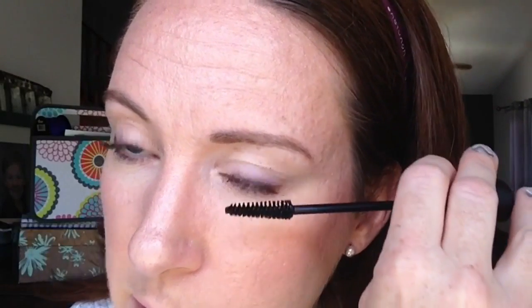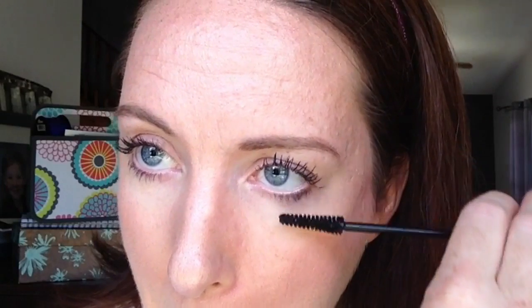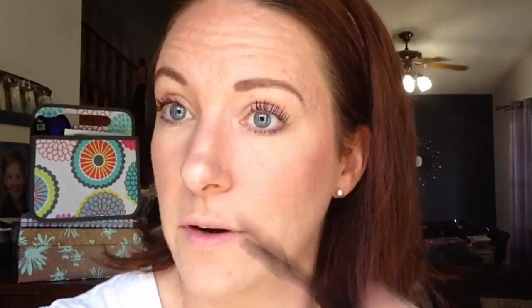Now when I do my bottom lashes, I don't add any fibers. But you've got to use mascara on your bottom lashes or it looks funny — you look unfinished if you don't have mascara on your bottom lashes. That's just my personal preference: I don't like to use the fibers on my bottom lashes because they get too long. Is that a thing? Yes — my lashes are too long!